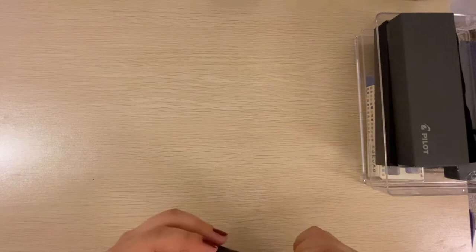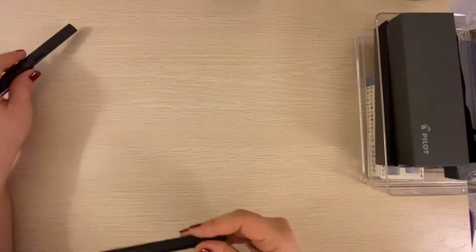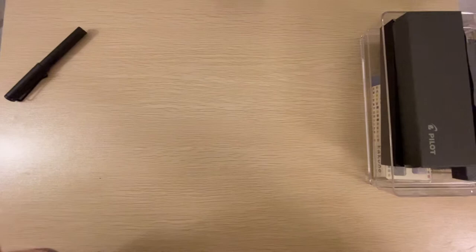I bought quite a few to see which one I might end up liking. I'm going to go in order from least expensive going up. The most expensive one I have is like $23, so it's not that much. But I know that nice fountain pens can be up to the hundreds, if not thousands.